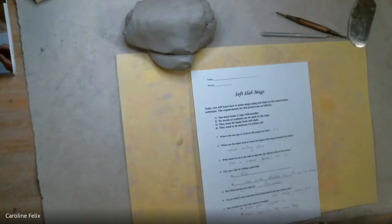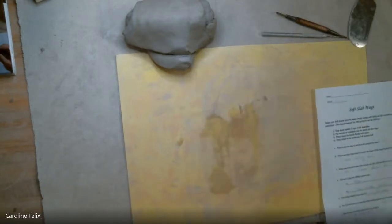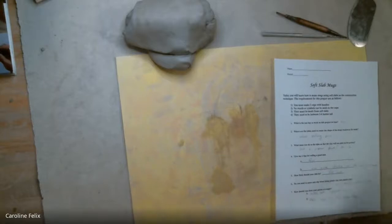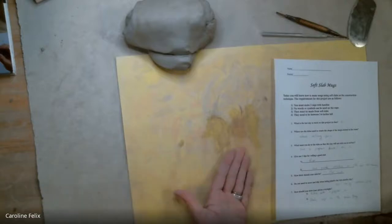Number one requirement — and these are all listed at the top for you, so you don't have to write anything — you're going to make two cups. Both of those cups have to have handles, so I'm going to show you how to make handles today. You are not going to want to use any words or symbols — we'll talk about what that means in the demos. So no words, no symbols on the cups.